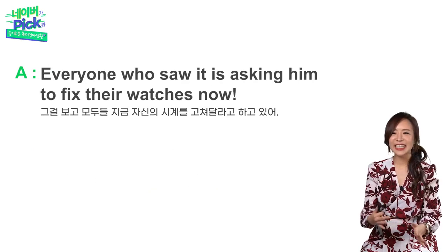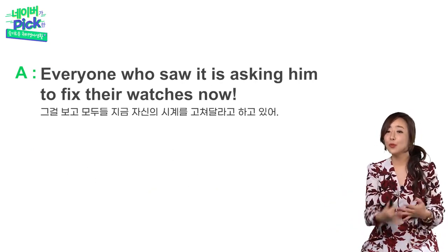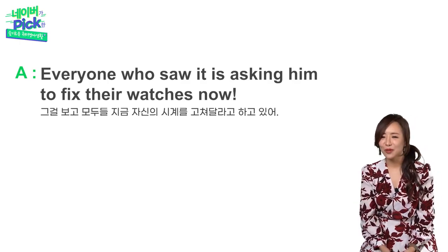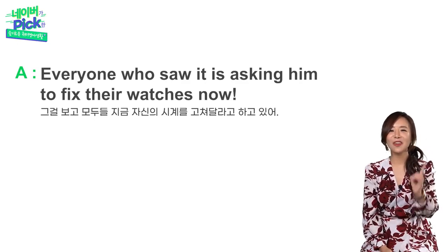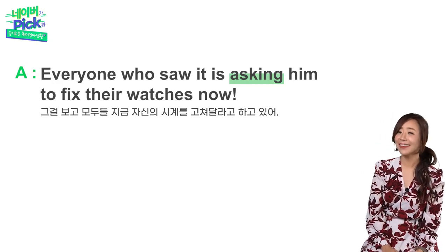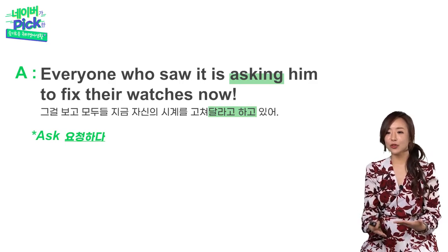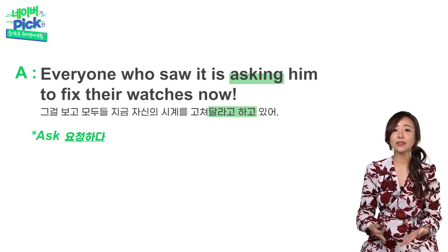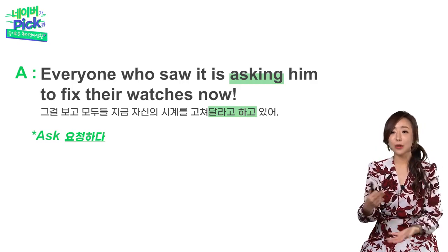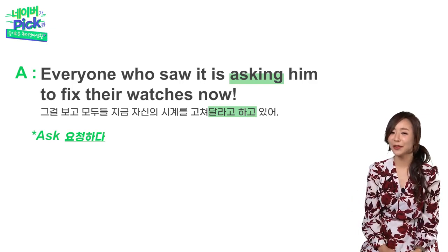Everyone who saw it is asking him to fix their watches now. 그걸 보고 모두가 지금 자신의 시계도 고쳐달라고 하고 있지. 여기서 'ask'를 물어보다 라는 뜻으로만 알고 있었다면 잘 해석이 안 될 거예요 — 요청하다 라는 뜻도 가지고 있습니다. 질문을 물어보는 게 아니라 허락을 받고 요청을 할 때도 ask를 사용하는 그 느낌 아시겠죠?